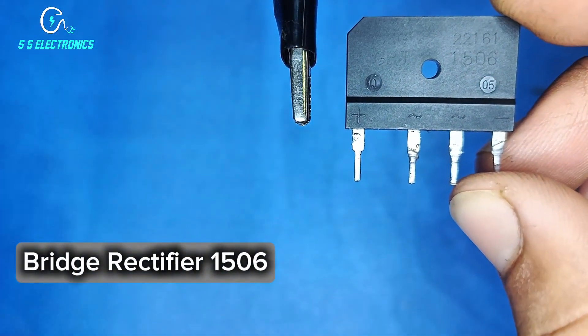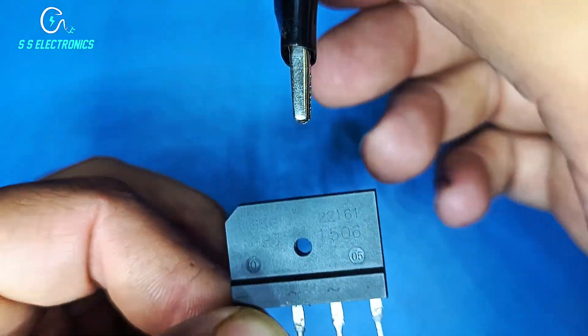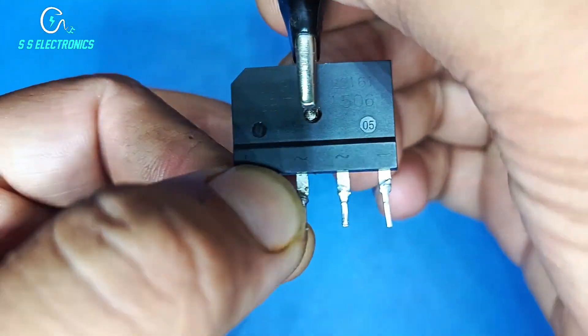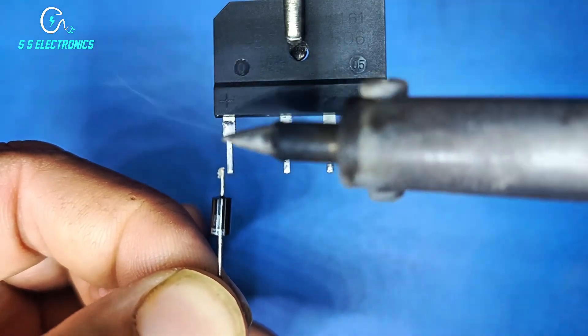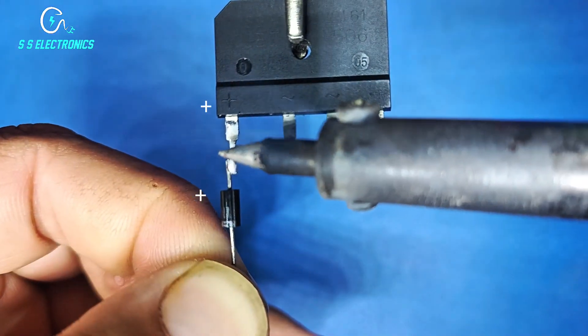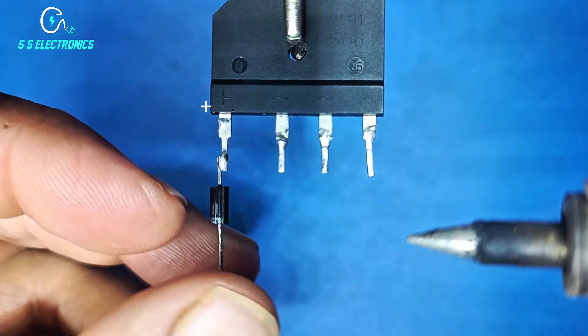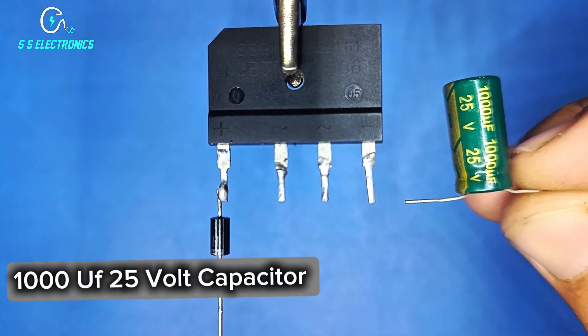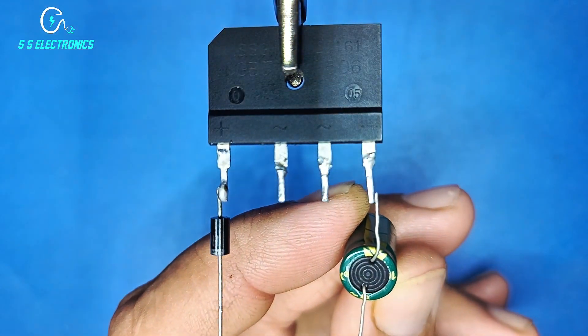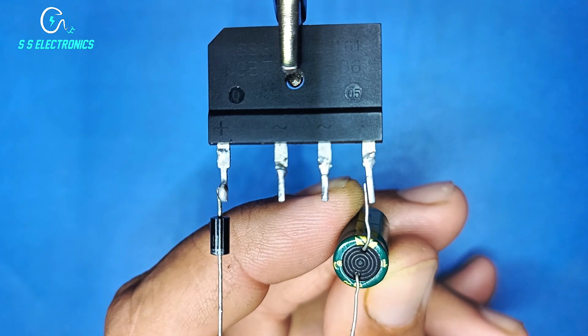Bridge rectifier 1506 diode, diode positive side connecting with rectifier positive pin. 1000µF 25 volt capacitor, capacitor negative side connecting with rectifier negative pin.